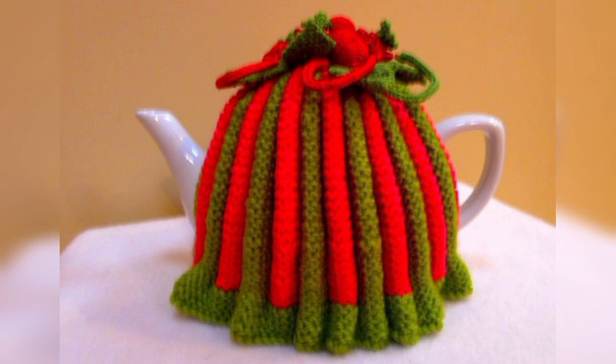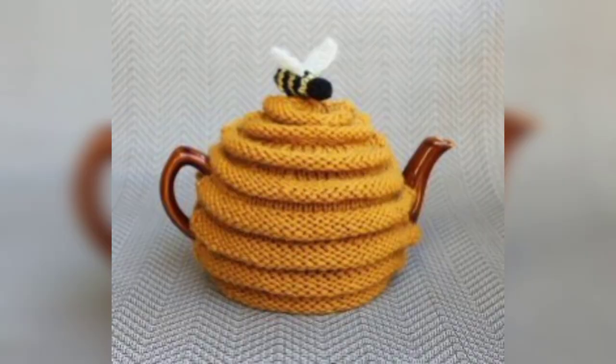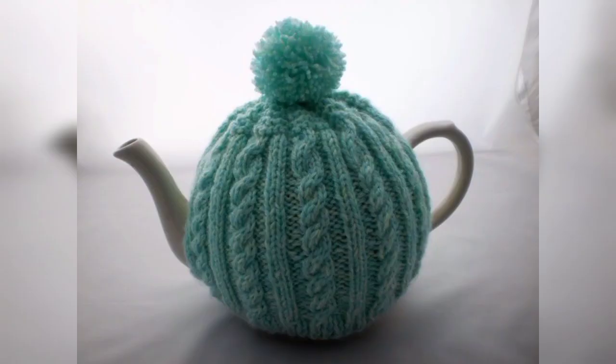These adorable and decorative amigurumi items can be used as decoration or a small toy. Experiment with different colors and stitch patterns to make it unique. Another idea is a crochet heat-resistant trivet that can be placed under the teapot to protect surfaces from heat damage.